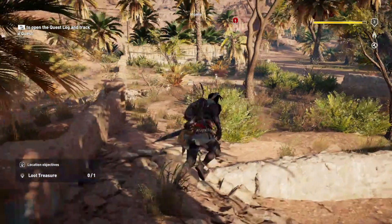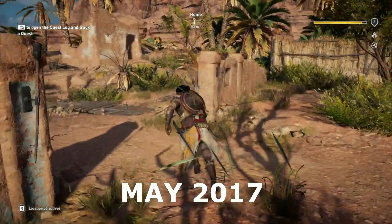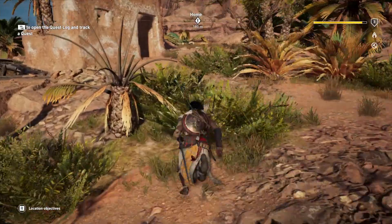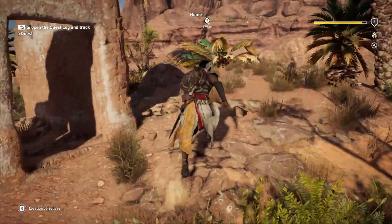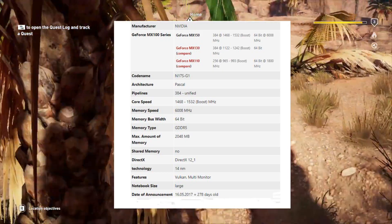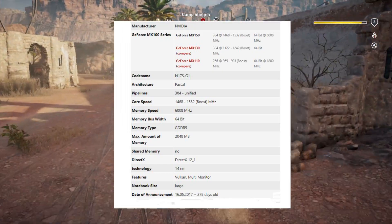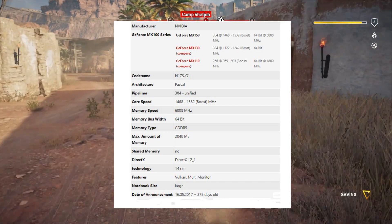The new GTX 10 series mobile GPU, the MX150, was launched in May 2017 — probably the only 10 series GPU available for budget entry gaming laptops. MX150 comes with 2GB of DDR5 memory, a 64-bit memory bus, core speed of 1468 with turbo up to 1532, and DirectX 12 support.